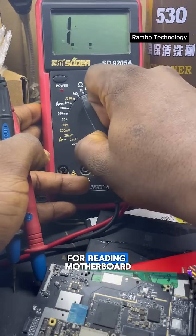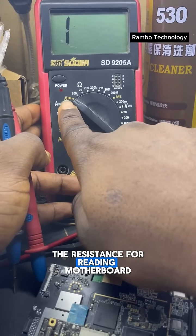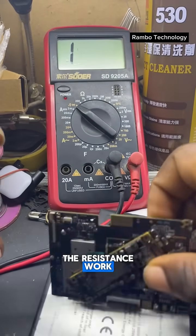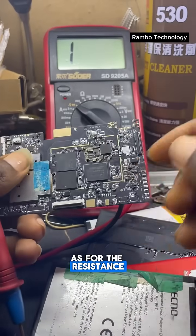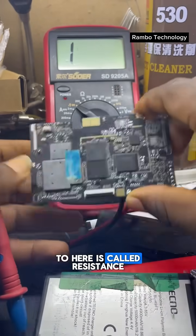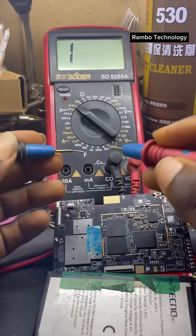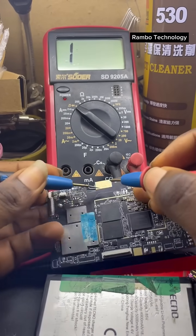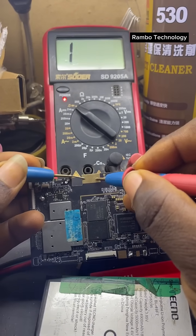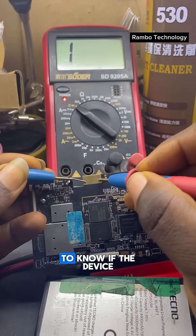We also have the resistance setting, which is used for reading the motherboard. Resistance measures anything from one point to another on the board. Let's check it out — you can see it is beeping, and this is what we call resistance.